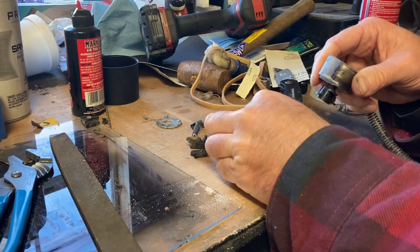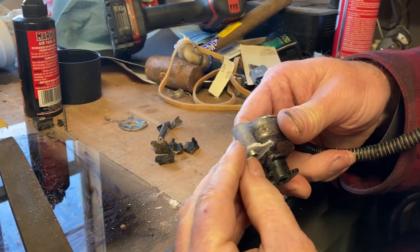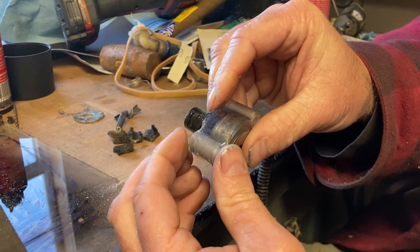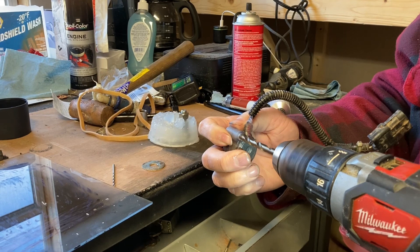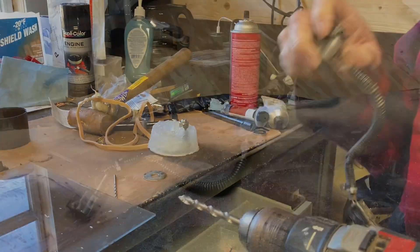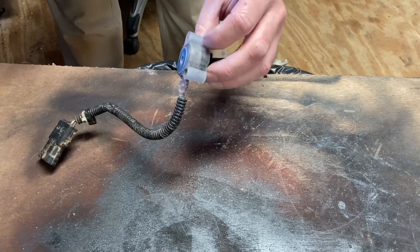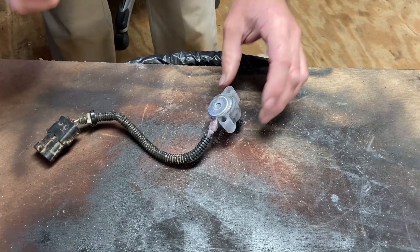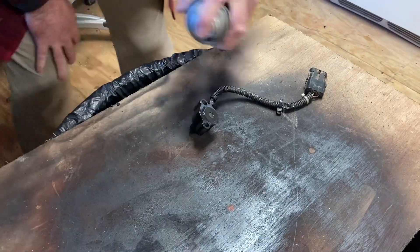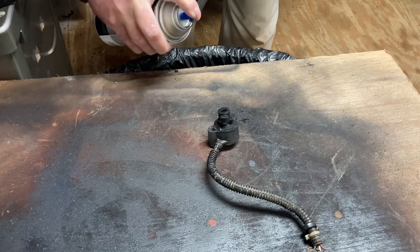I'm going to file just a little bit on this side to level it down. Now I'm certain that the insert is going to be a little proud — and there it is, that's exactly where you want it. That way, when you tighten it down, it will actually be able to move back and forth. I opted to paint the outside rather than tint the epoxy, so I'm just going to put a little primer on it first, then a final coat — and there it is installed.